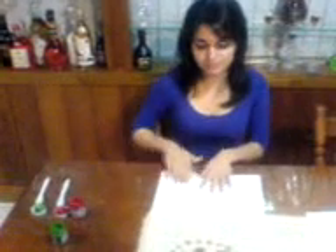Everyone is going to receive an equal paper. Put it down, we're going to fold it in half. Make sure you fold it in half, then we're going to open it.